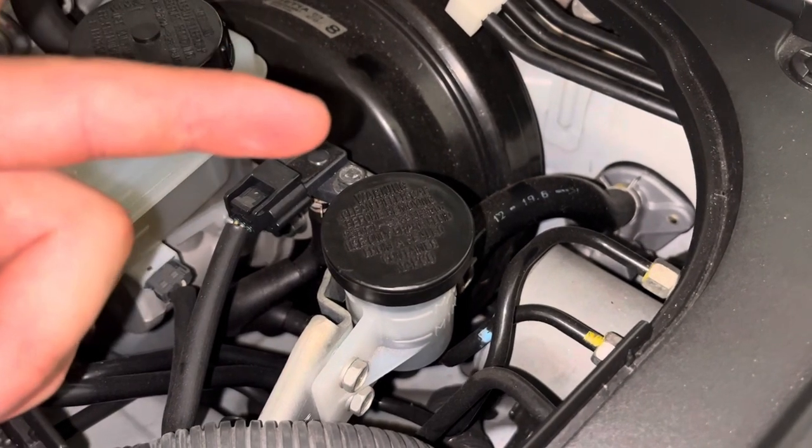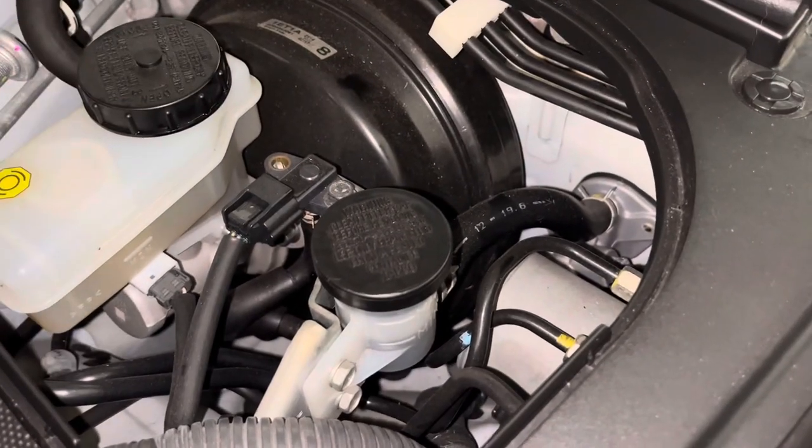But I am like 90% sure that this is the master cylinder - that this is what's going on with this Z specifically - so we'll go ahead and replace that today.